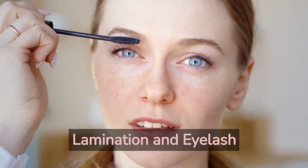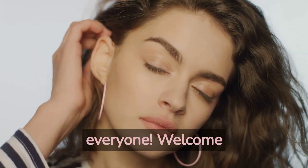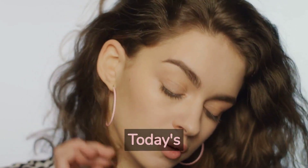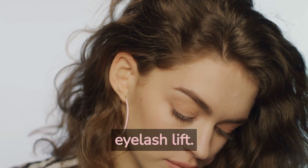Welcome back to our channel where we give you all the beauty tips and tricks you need to look and feel your best. Today's video is all about how to maintain your eyebrow lamination and eyelash lift.